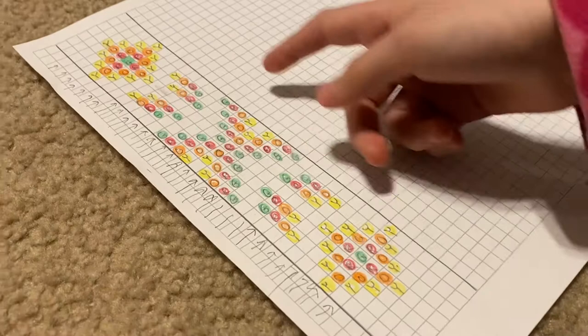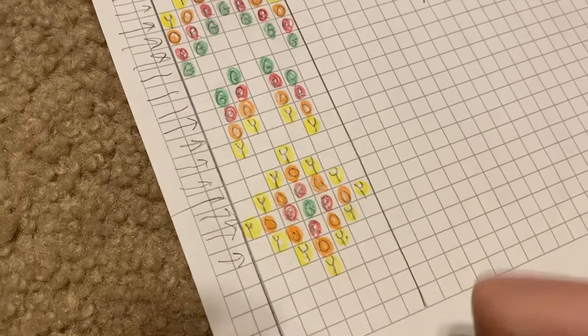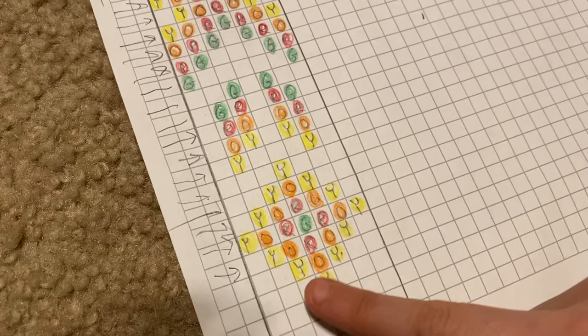You can put letters on them to see which colors. I'm right here on this row, and I have white, white, yellow, orange, yellow, white, white.